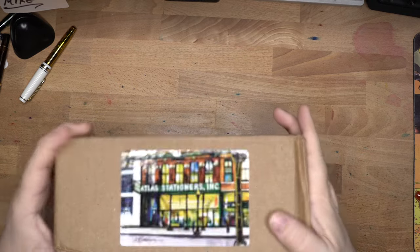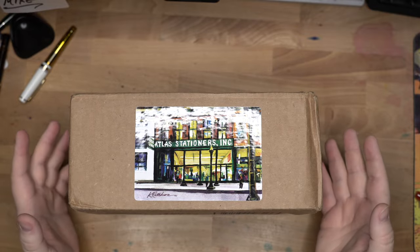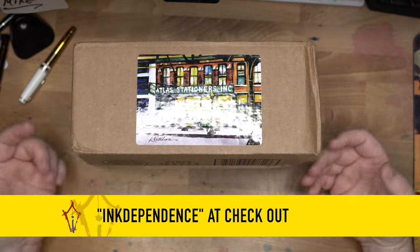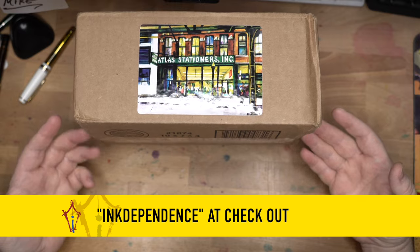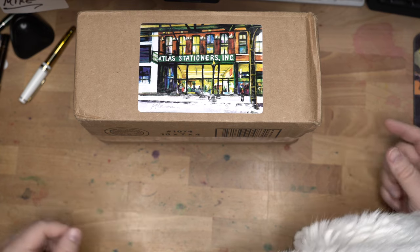Hello folks. Welcome to InkDependence. I'm Mike, and today I have an unboxing for you from Atlas Stationers. This is stuff that I got from Atlas Stationers with your help, so thank you very much for using my affiliate code. It is InkDependence at checkout, and it will get you 10% off of your order and send a little bit of cash back my way in the form of store credit. So I used it for some pins and stuff.